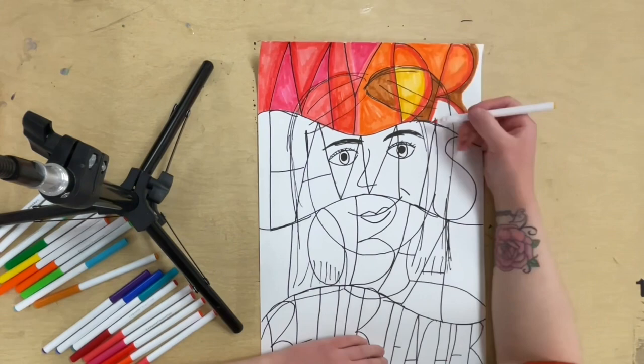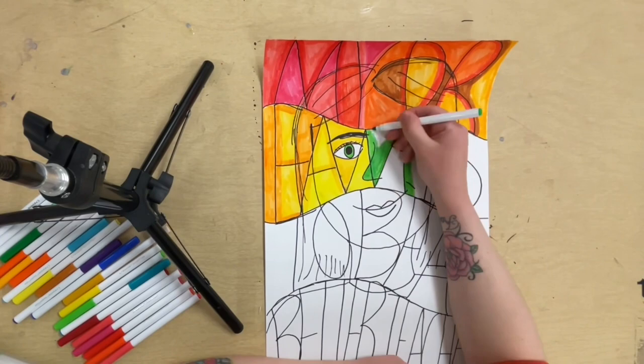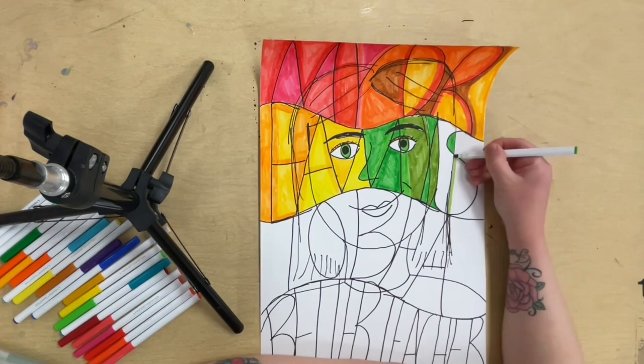I'm just using markers to color my portrait. I'm working in a mosaic style, like Frank Big Bear — coloring in small chunks of my portrait at a time. I'm using a rainbow color scheme, but you might choose a different color scheme, like warm colors, cool colors, or neutral colors. Whatever colors you want to use is totally fine.